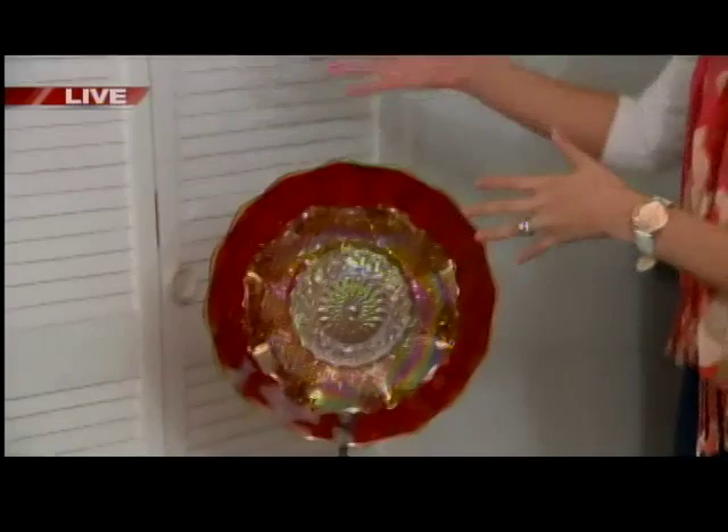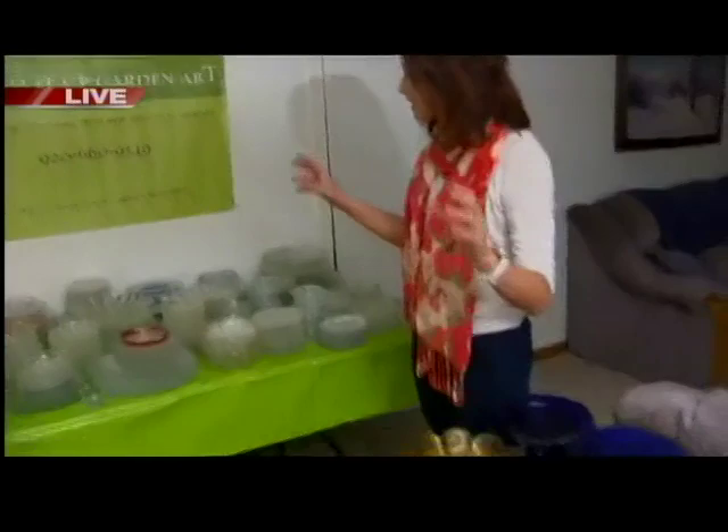Right now we are in their basement, and there are tables full of different dishes and all sorts of treasures. Veronica, where do you find all this stuff?